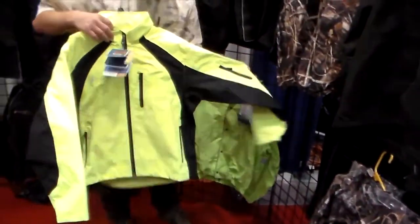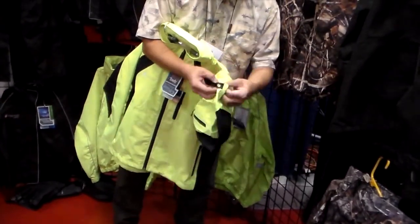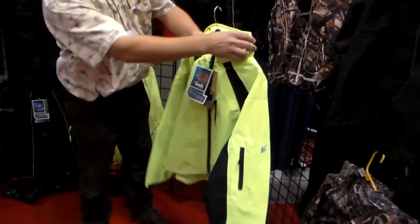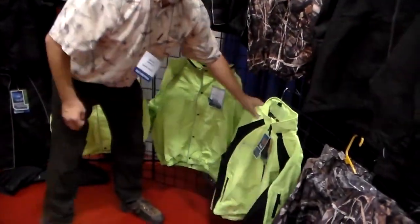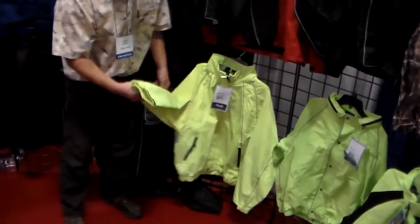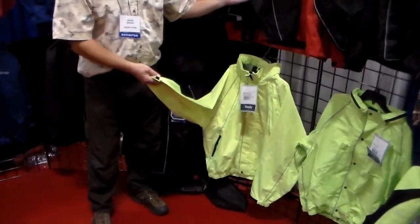This is our Kicker garment. It's got some nice features and it looks good — it's got zippers in the pocket, a Velcro cuff, a tuck-in hood, and zippered pockets on the side. The other Toad's garment we have is the Horny Toad's garment. Again, you can see the Velcro on the sleeves. It's a little bit heavier garment, and we have that in both high-vis green and black.